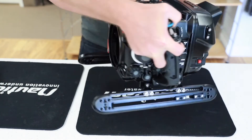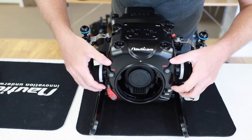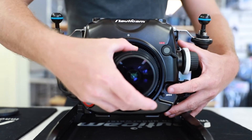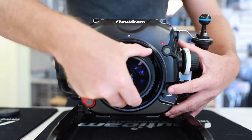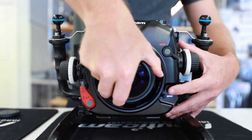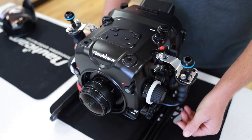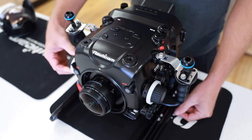Next, attach your lens and port. Before installing the lens, make sure both the zoom and focus dials are disengaged, then attach the lens to the camera. Engage the zoom and focus dials and perform a quick function test to ensure they're working properly.